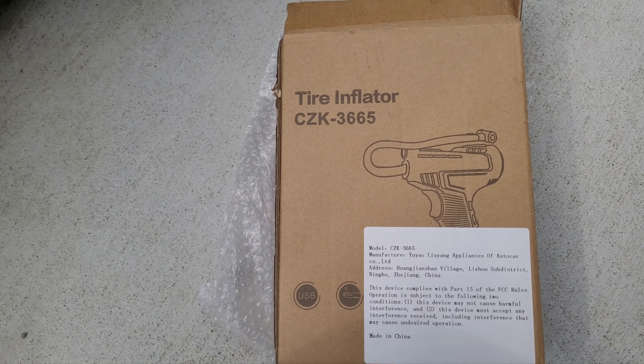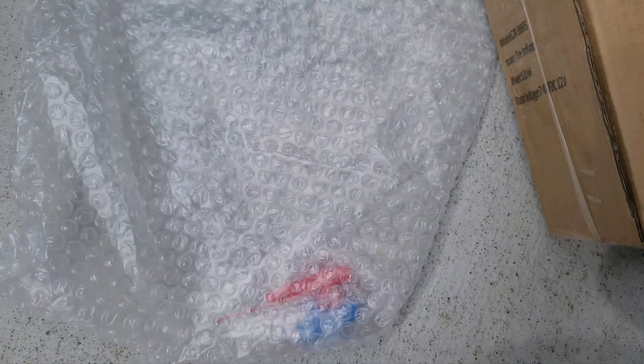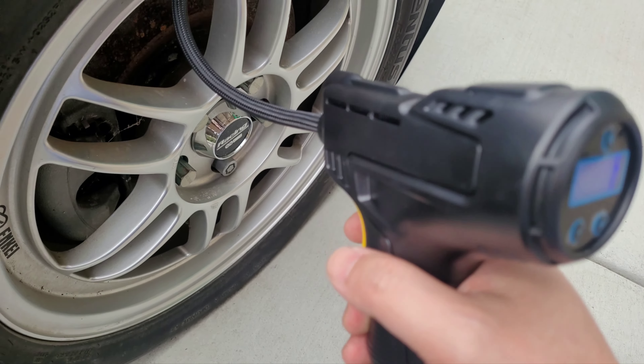Let me show you the box. Let me pause it right now.